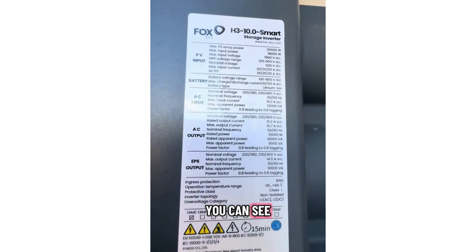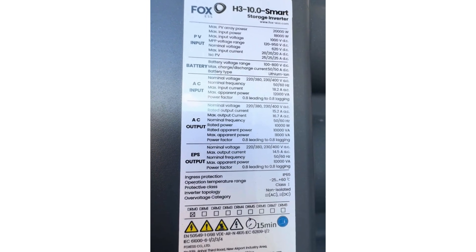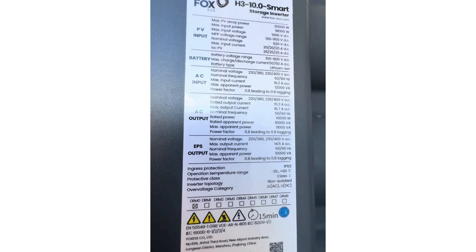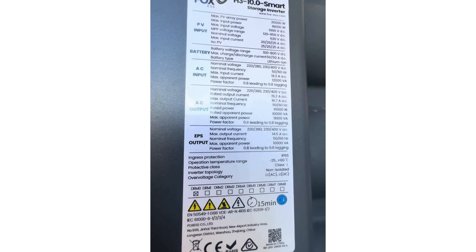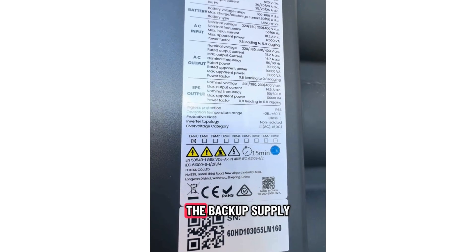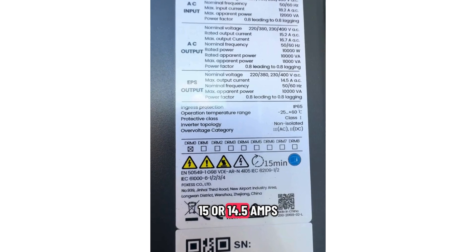Here's a close-up of the data sheet on the side. You can see 20 kilowatts of panels can be installed. We've got the amps output, which is 18.2A. We've also got the backup supply, which can be 15 or 14.5 amps.